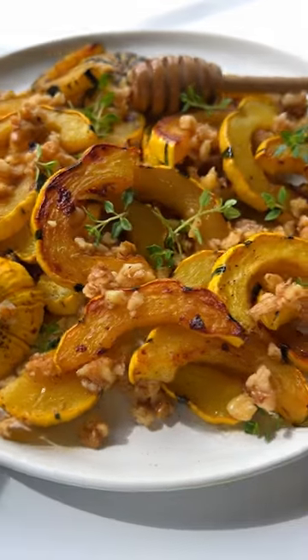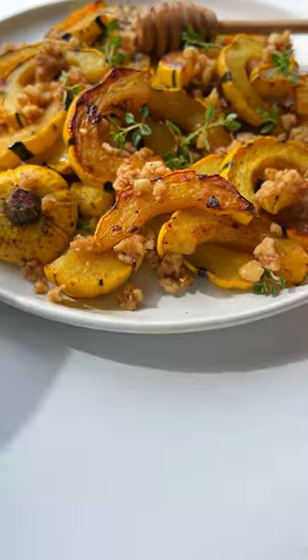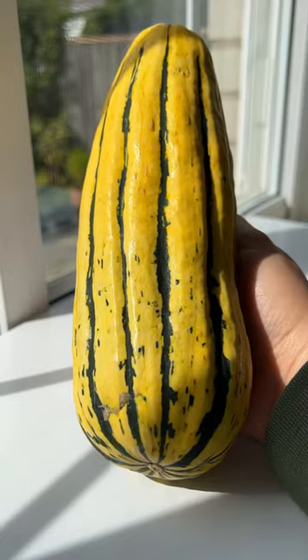This is the only side dish you need this fall — my roasted squash with a honey walnut topping. Let's go!